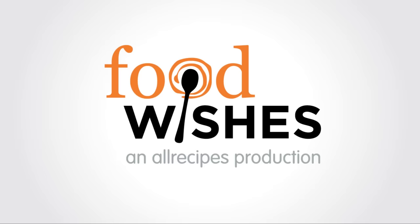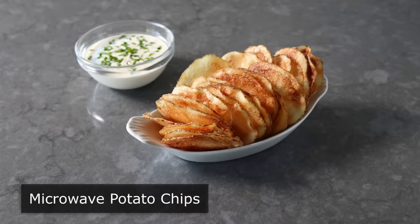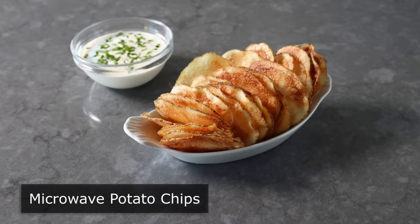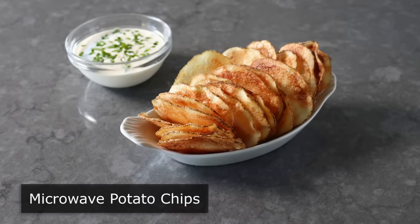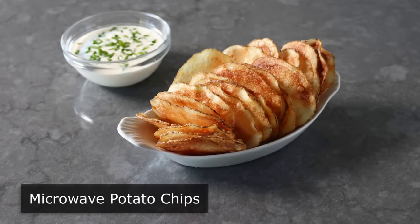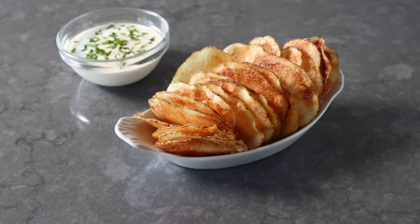Hello, this is Chef John from FoodWishes.com with Microwave Potato Chips. I'm going to show you an amazing no deep fry, no air fry, no oven method for making perfectly crispy potato chips in minutes. And not only is this method fast and easy, but this produced one of the best tasting potato chips I've ever had. I know it sounds too good to be true, but it is.